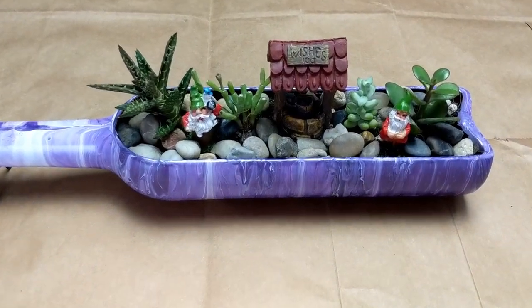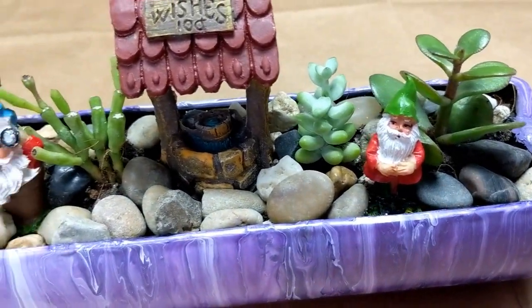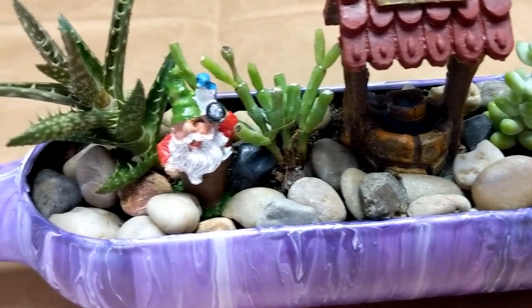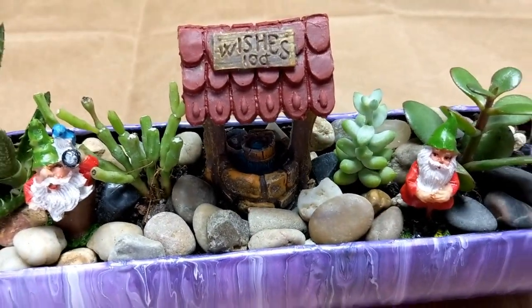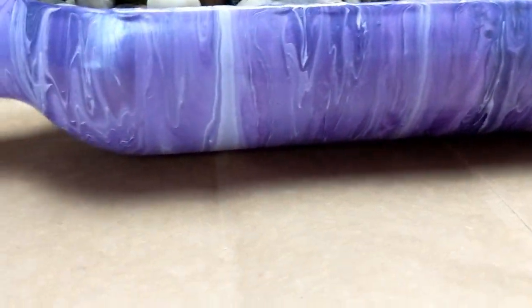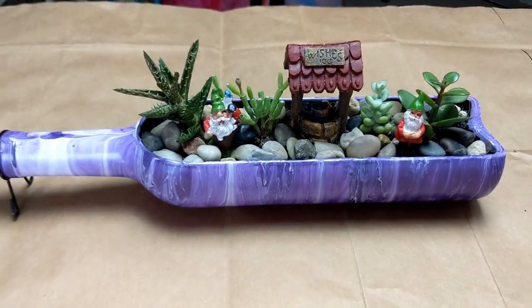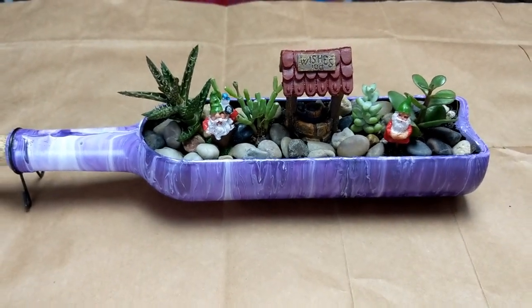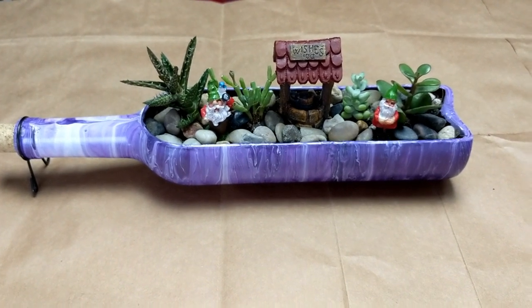Ta-da! All done. It turned out really good — I love it. I got my succulents planted in there. I found a couple cute little gnomes and a wishing well, and it just turned out really nice. Thank you so much sister for my gift. Without it, this video wouldn't be possible. Thanks everybody for watching — I hope you enjoyed it. Have a great day!